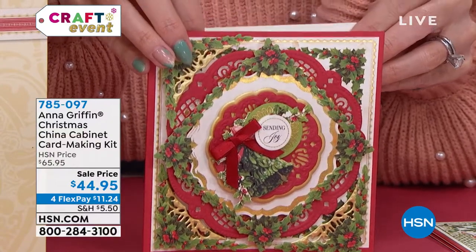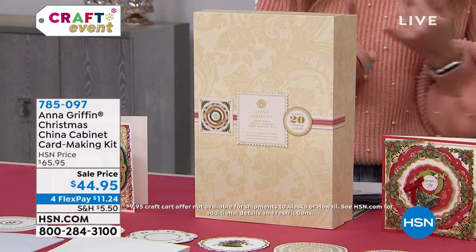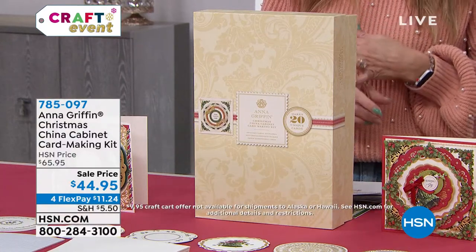785-097 is your item number. You are going to get a full assortment — we'll go through everything — from the folded cards to the square card layouts.